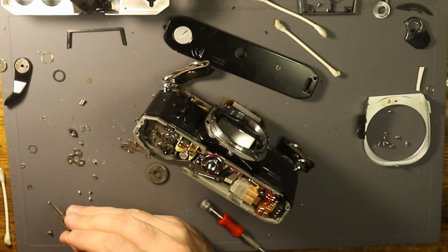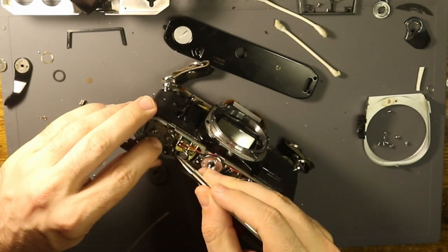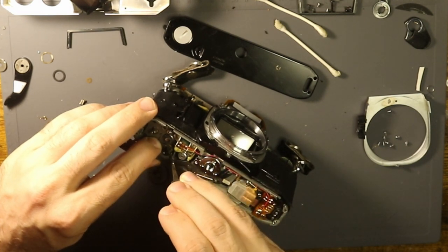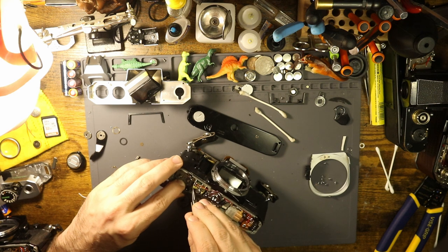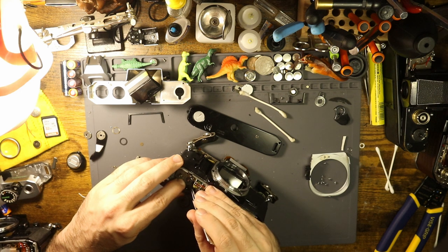Now I have to take it apart because this has to sit on it. These are not the right tweezers for the job. Okay, now I'm just getting really sweaty.